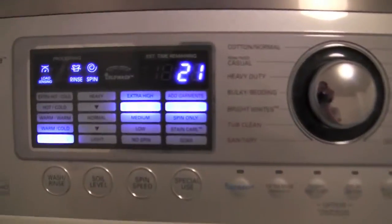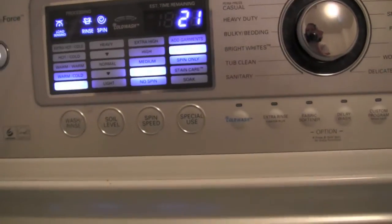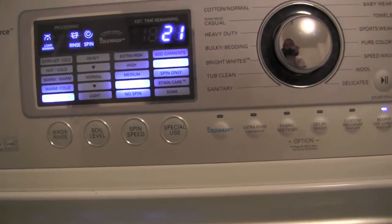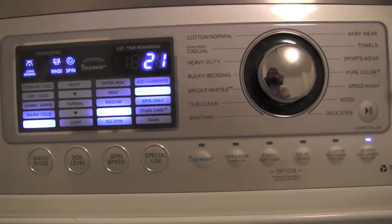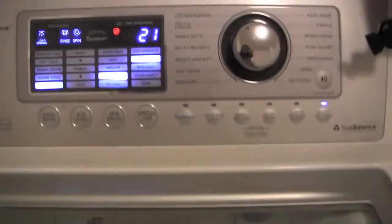One other thing I'm going to do is set the spin speed to low. That way it will spin less of the water out of the diapers, so that when it comes time for the wash cycle, it'll include more water, which will help them rinse cleaner. So we'll go ahead and get started with this, and I'll see you in 21 minutes.